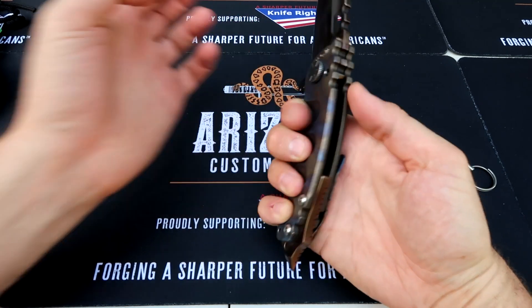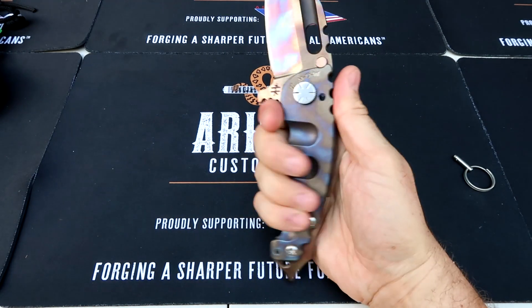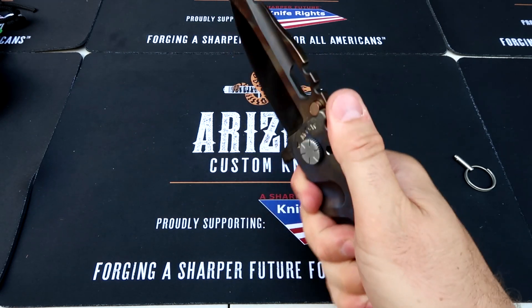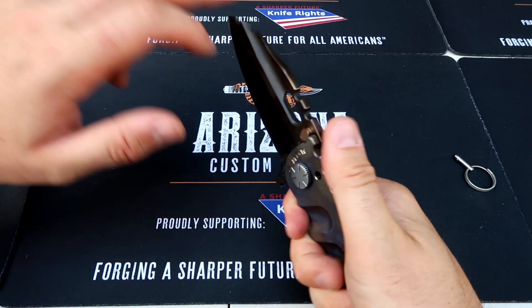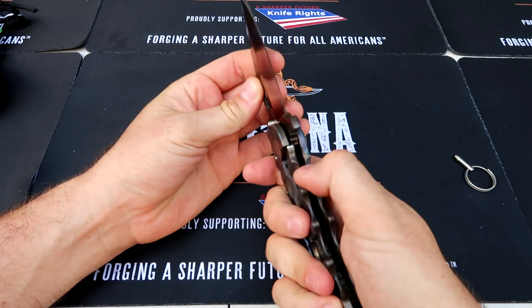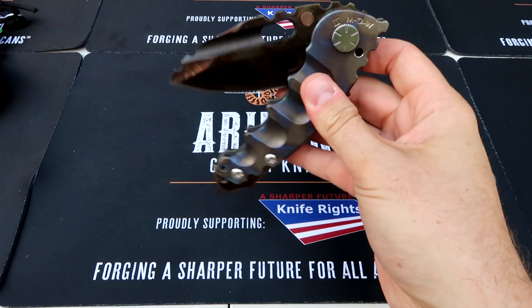That is huge — look at that — and my hands are really big comparatively speaking. You see, compared to this knife, that is nice. So let's close it — really soft.